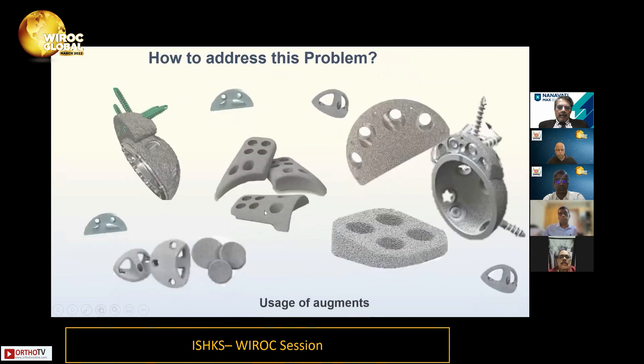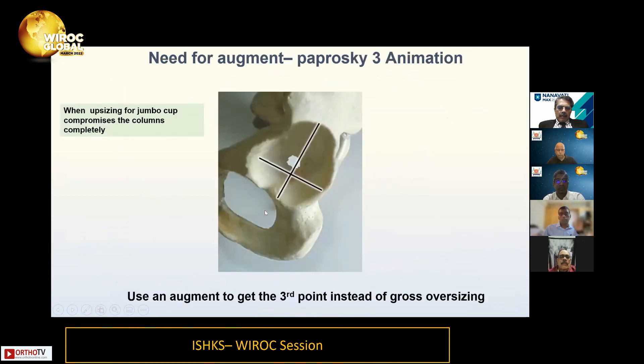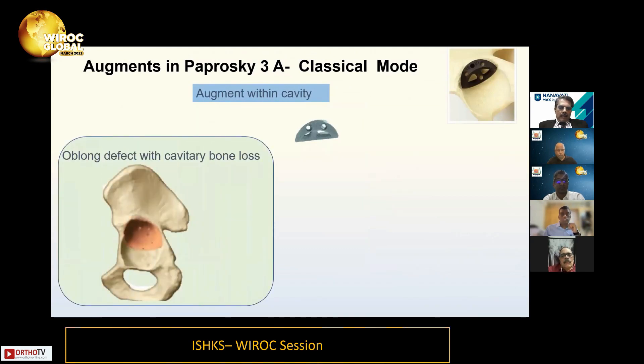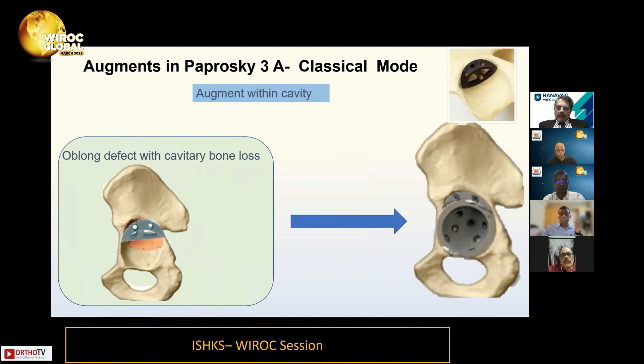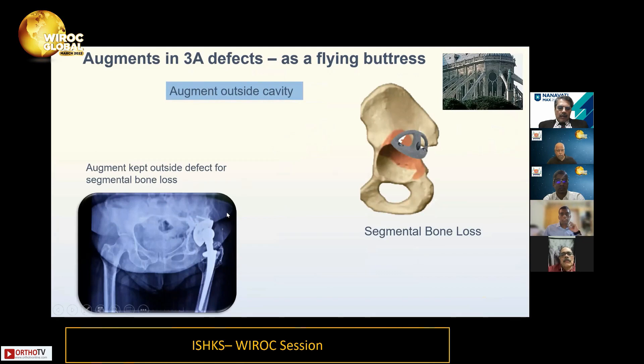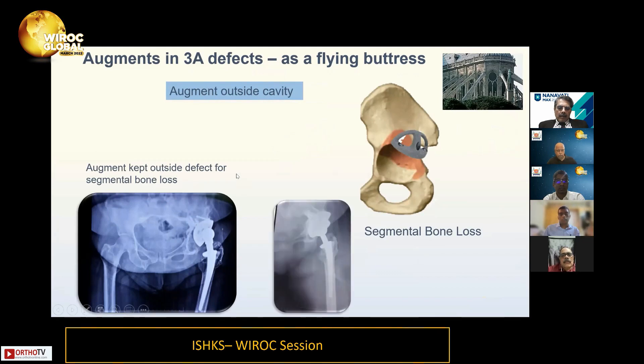When you run out of bone to match the superior diameter, you're enlarging the AP diameter for three-point fixation but risking column destruction. When that happens, stop — you cannot keep enlarging. Instead, we use an augment to achieve three-point fixation without busting the column. Inferior screws remain a great idea. There are two modes of augment usage: intracavitary, which is the classical mode, or outside the defect as buttress augments. Here are examples of common buttress augment usage.